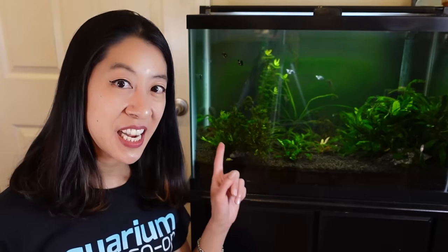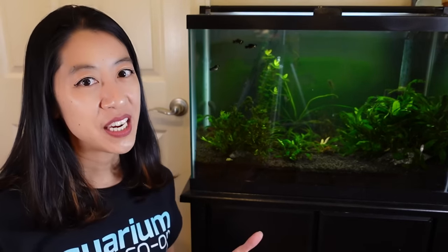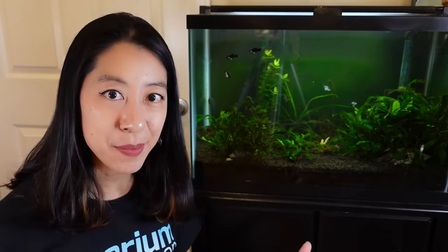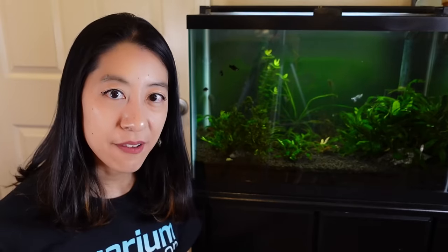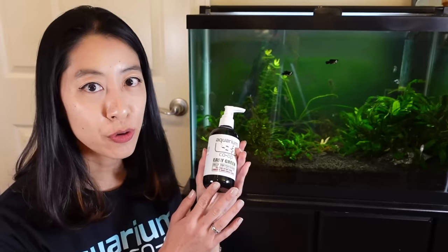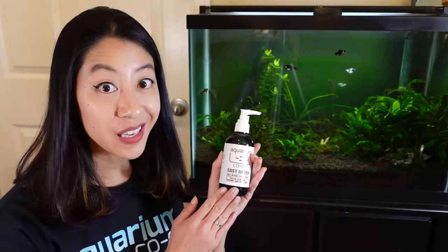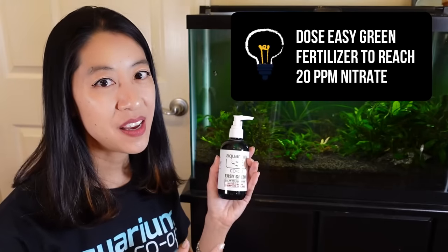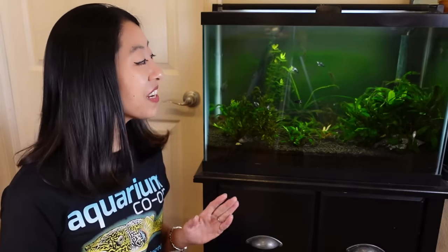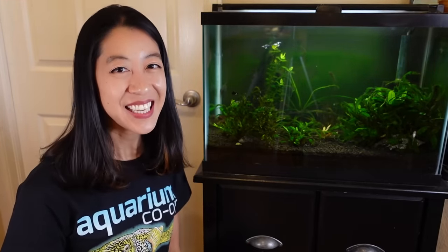In a low-tech tank without CO2 injection, the two main levers to control algae and plant growth are lighting — duration and intensity using a timer — and nutrient levels. Use your water test kit to ensure you have at least 20 ppm of nitrates when using Easy Green, so your plants have enough food to grow. Best of luck with your new planted tank — let me know in the comments if you have any questions and I'll try to address them in future videos!